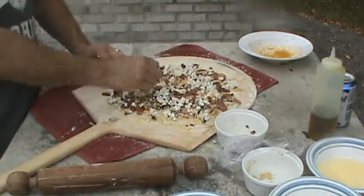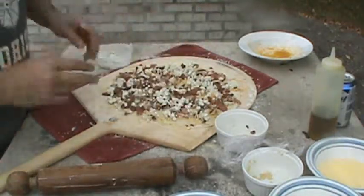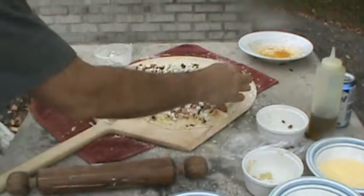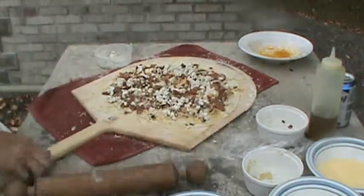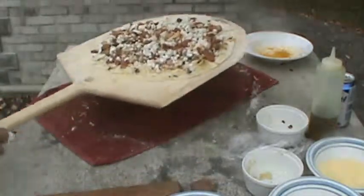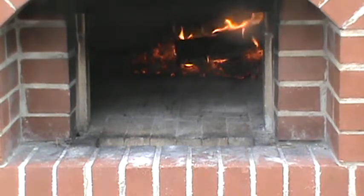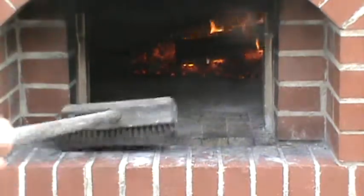Oh my my, this is looking good. This has the caramelized onion, bacon, and goat cheese pizza. We're going to chuck that in the wood-fired oven. We're going to do that caramelized onion, bacon, and goat cheese pizza. Brush that hearth down a little.